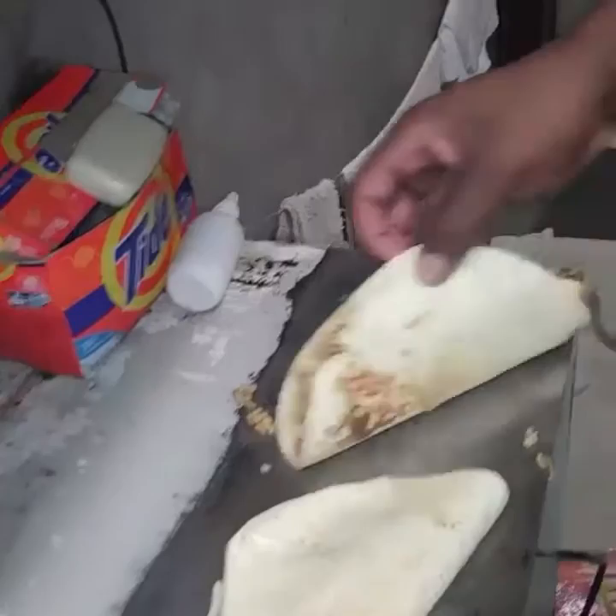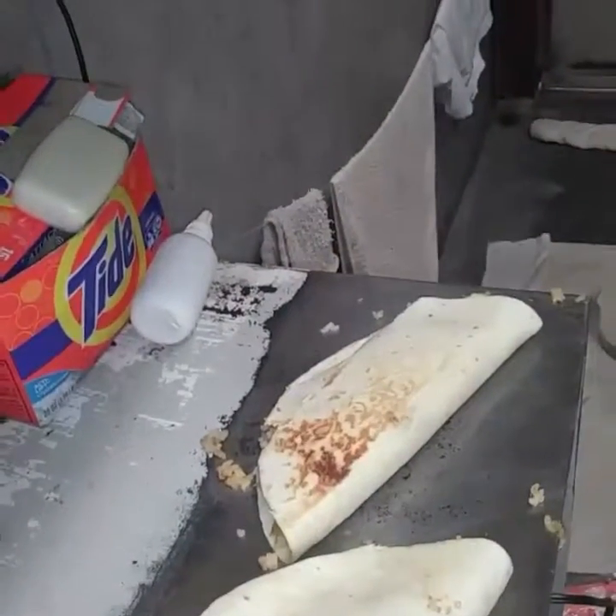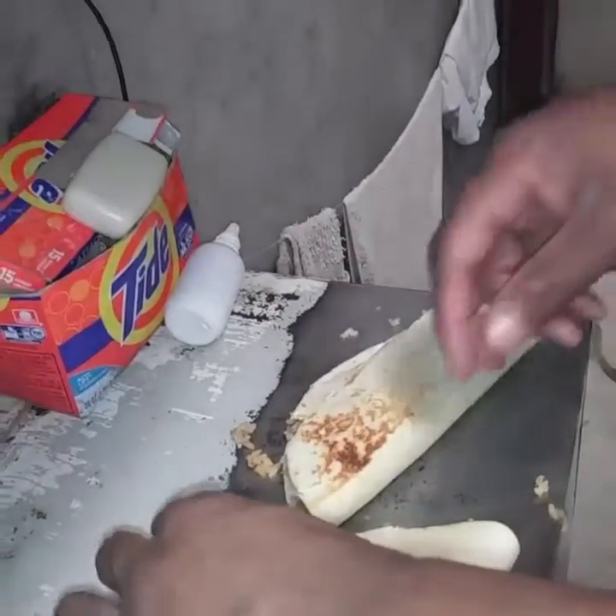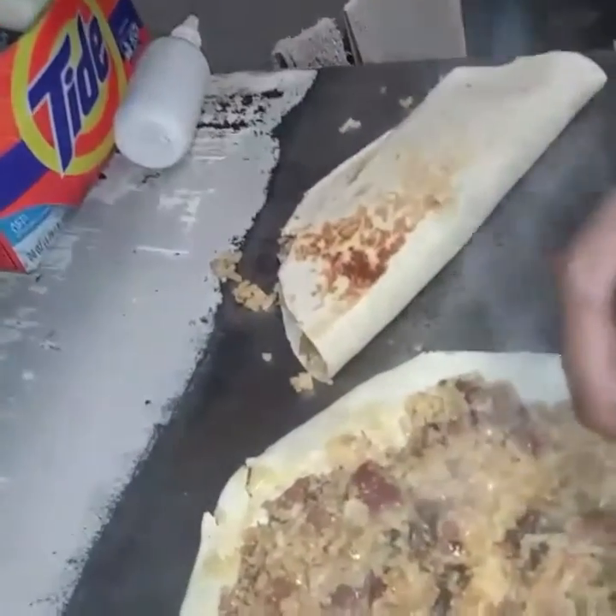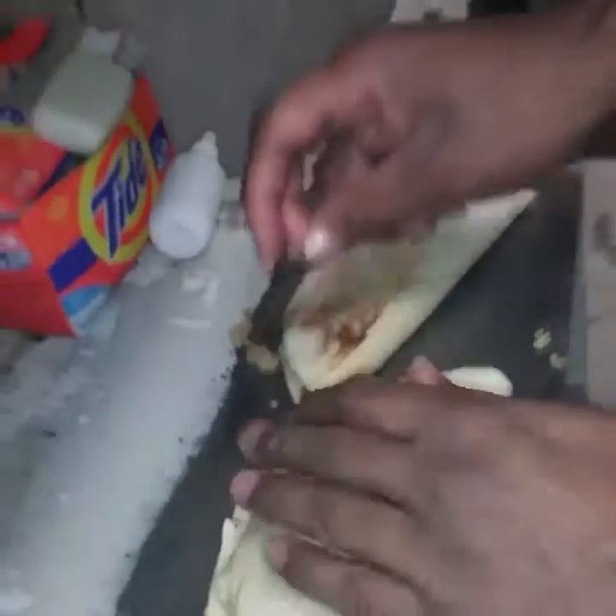Oh my god, you see what that is? You see the inside of that? Ooh! Mm. Soft tacos — get a load of that.